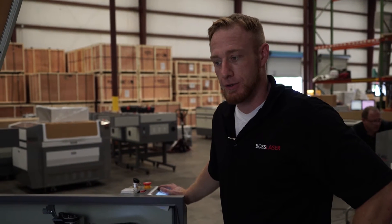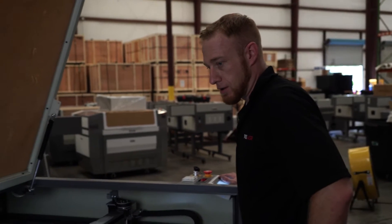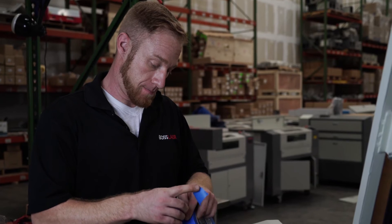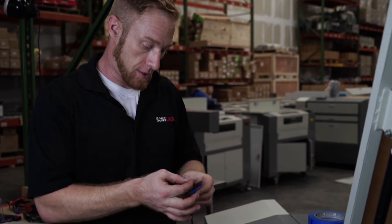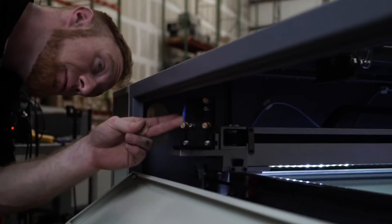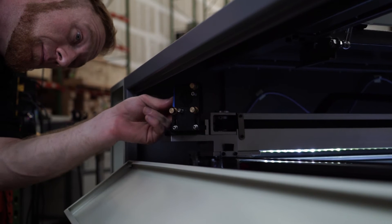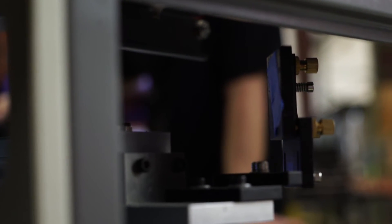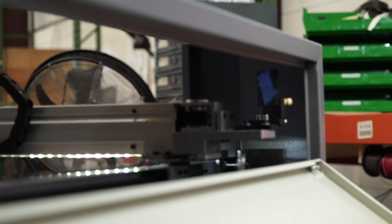Next we're going to be aligning it to mirror two. What you're going to do is move the Y all the way to the back gantry. Take two more pieces of tape, stick them together, and put it over mirror two. With your mirror all the way to the back of the Y axis, go ahead and pulse it once, then move the mirror all the way to the front axis and fire it again.